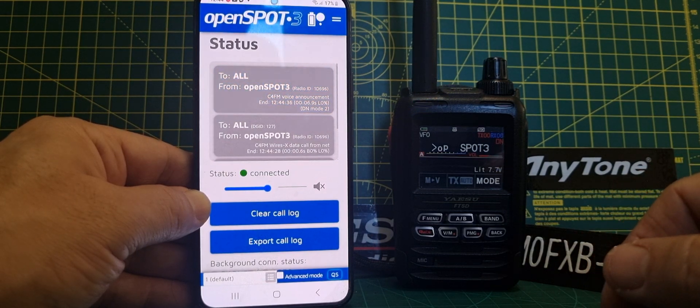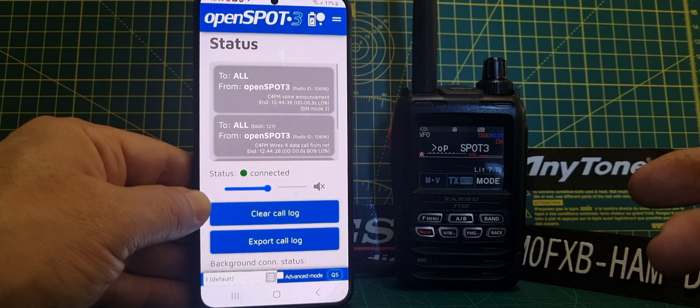So there you are — I thought I'd show you what it looks like on the iPhone, which is pretty identical to the Play Store; it's just that you go to the App Store, not the Play Store.